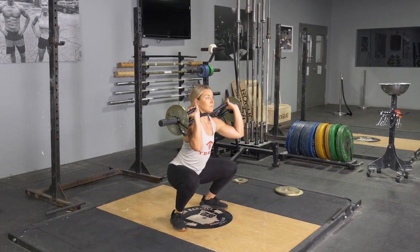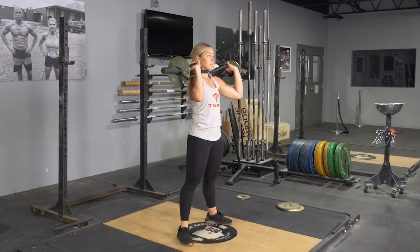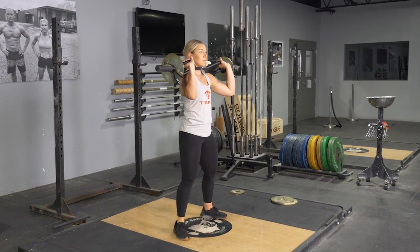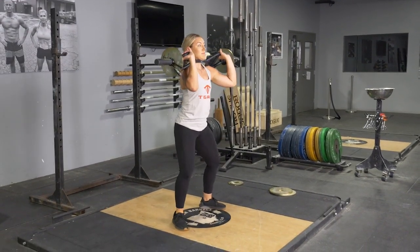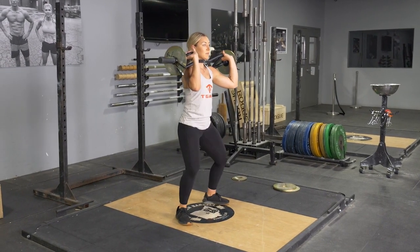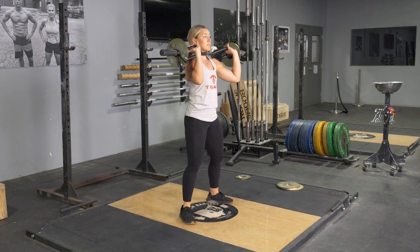From this position, push your hips back and knees out, keeping your weight on your heels. Lower your hips until the top of your thighs are parallel with the floor or lower. From this position, push through your heels and return to the standing position. Repeat the exercise.